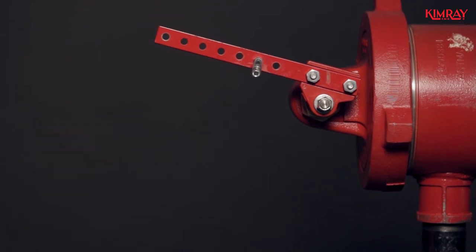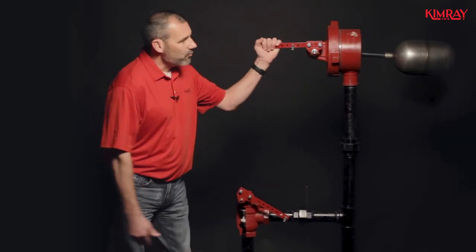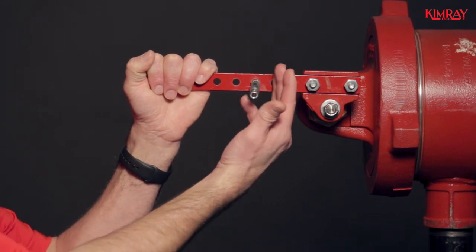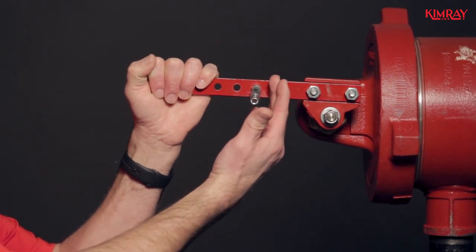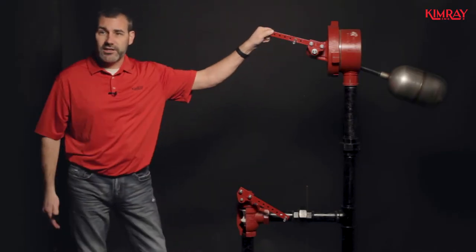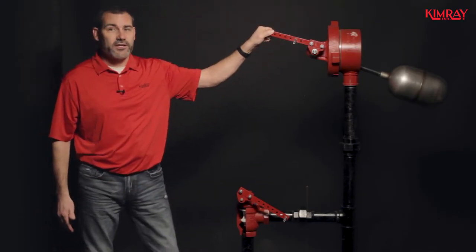When you mount your linkage rod into your lever bar, you want to make sure you're as close to the trunnion as possible. This will allow for maximum closing force. Quite often people think further out will actually give them more force, but it does not — it's the opposite.